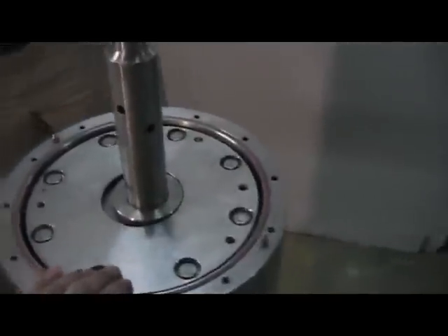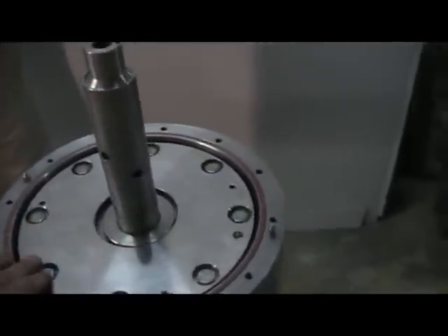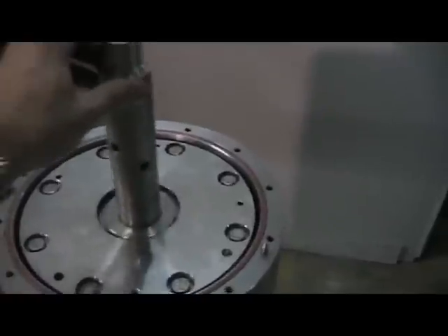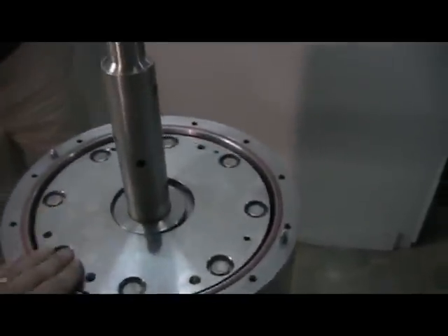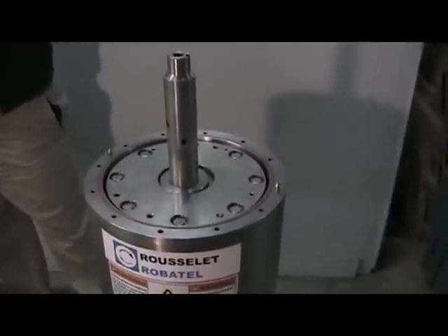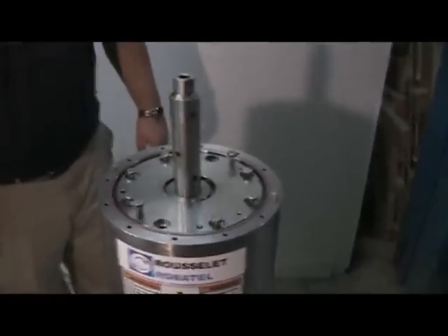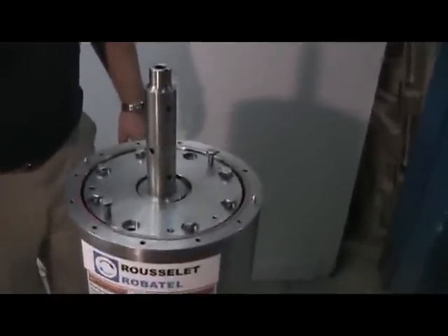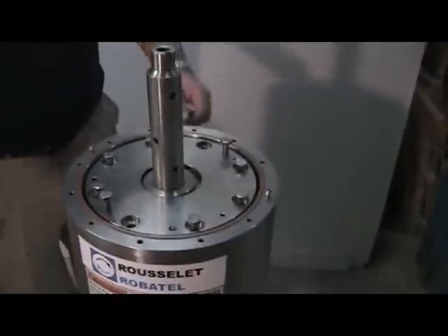After the cover is removed, we can see the top of the rotor assembly. The static component is loose within the rotor at this point. When the hex head cap screws are removed, we can remove the top cover. With the fasteners removed, we're able to insert lifting fasteners into the threaded holes and lift the cover.